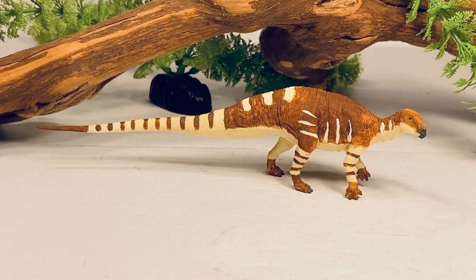On the Shapeways website, this is listed as a 1:35 scale figure. Tenontosaurus in real life was somewhere between 21 and 26 feet long. If you use that lower size estimate of 21 feet, that would put this figure in that 1:35 scale range. If you use the larger estimate, it puts it closer to that 1:45 scale range.